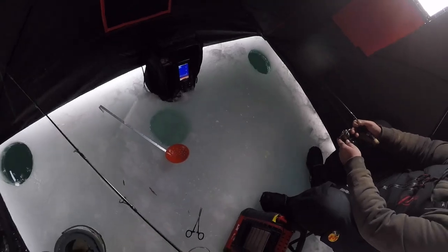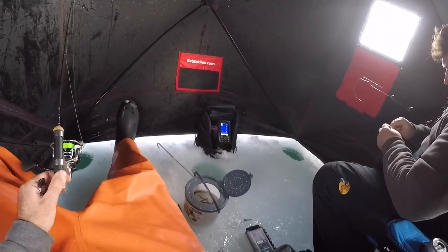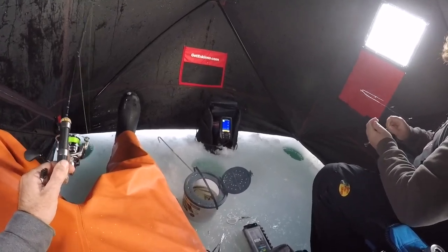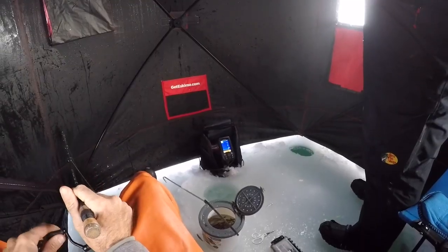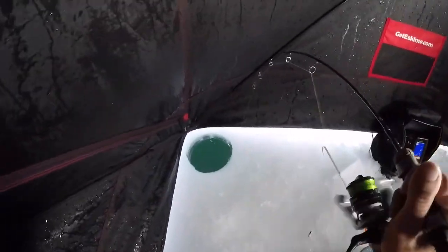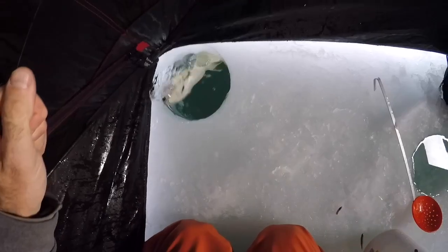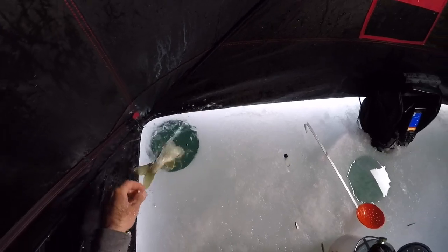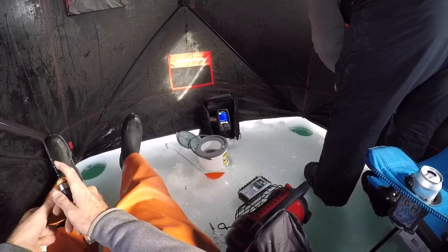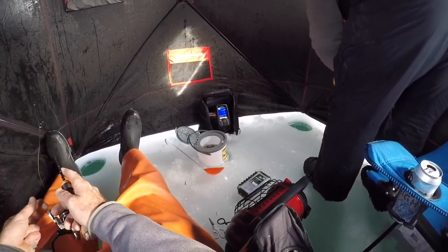All right, he sounds like he's getting some action. Yeah, it's 11:30 — should be like prime time. There's one — that's freaking awesome dude. It's not gonna fish at 15 feet down. Fish kind of vanished.